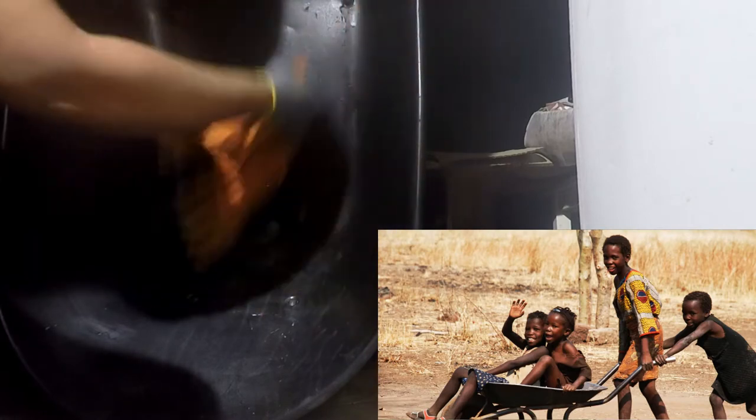Before the second application of the truck bed coating, the juniors got a hold of the wheelbarrow and took it on a little spin. A damp rag was used to remove the dirt, and then the second coat was applied.